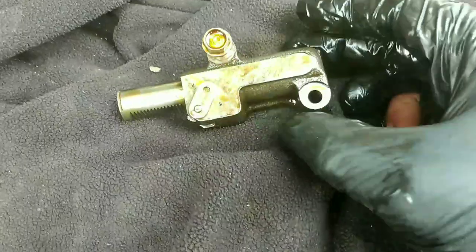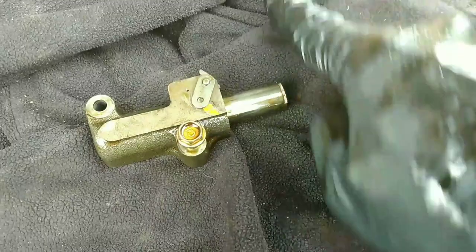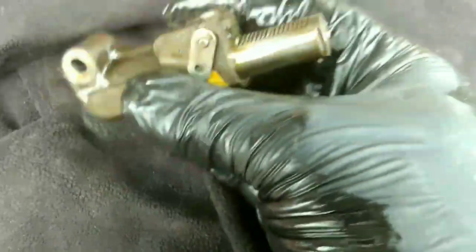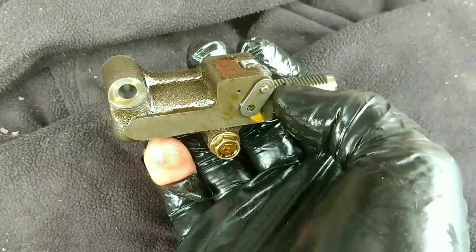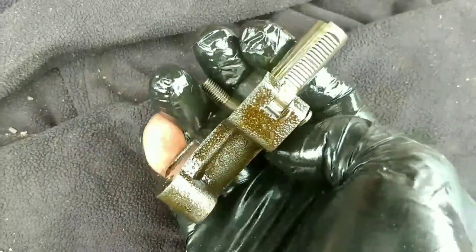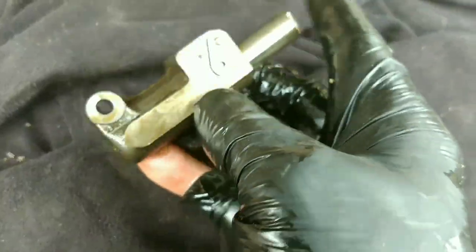This is the hydraulic tensioner and I've taken the bolts out. This would have been pushing onto the chain guide - a plastic guide that pushes on the chain. Worth mentioning: when you take these out on some cars I've done, all the inside bits can fall down into the sump and you have to fish them out. This one is okay, they'll stay together. I thought it was worth mentioning in case you're doing yours and bits spring out.